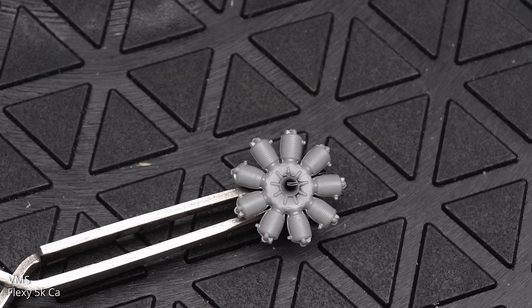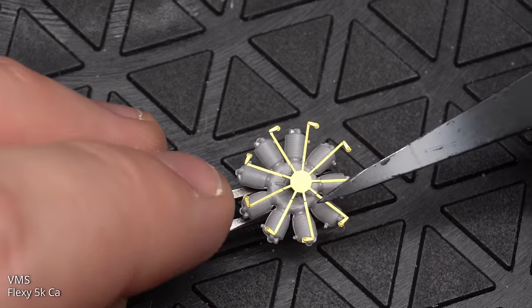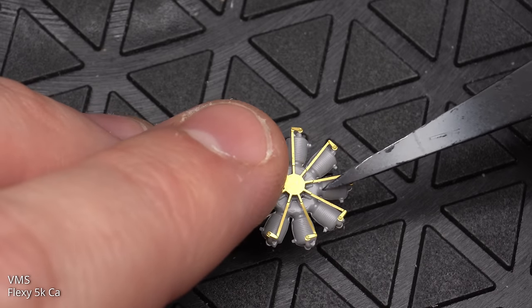The engine came with some photo-etched pushrods. These look quite nice and were glued into place with black superglue. It took a little bit of tweaking to get them to sit in the right position, but we got there in the end.